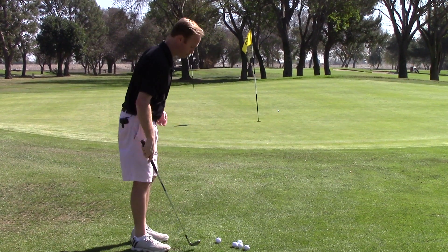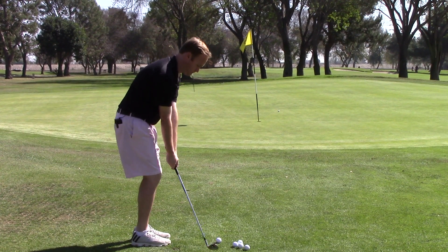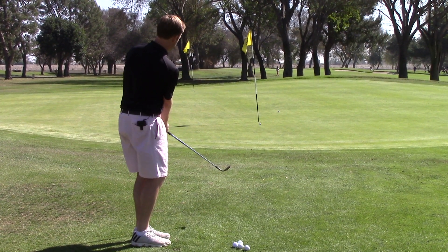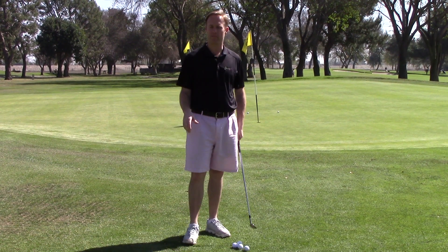Here's what this is going to look like. Weight forward, hands forward — makes it a little bit easier to hit the golf ball solid.